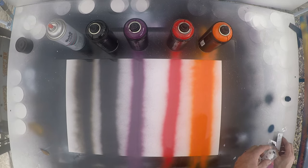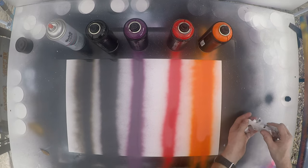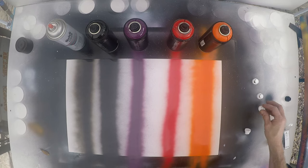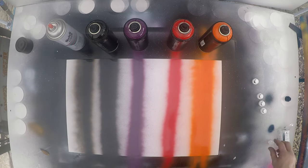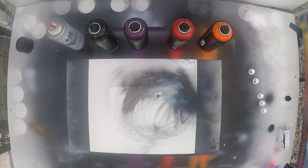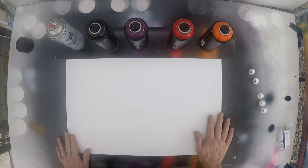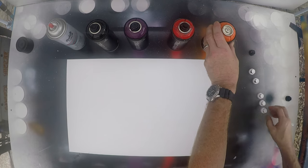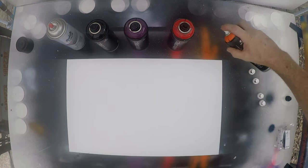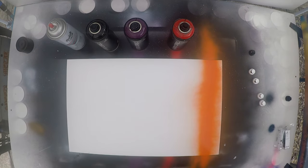Let's try some of these fat caps — look at the difference. This is the pink cap. Big ol' line. It has a nice fade to the edge. I like that.